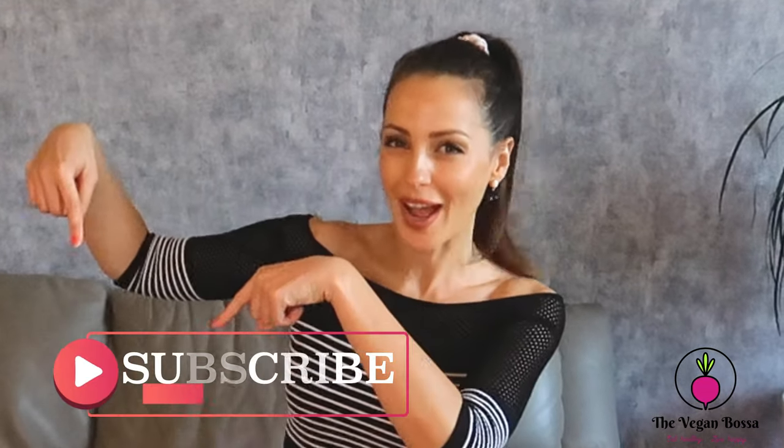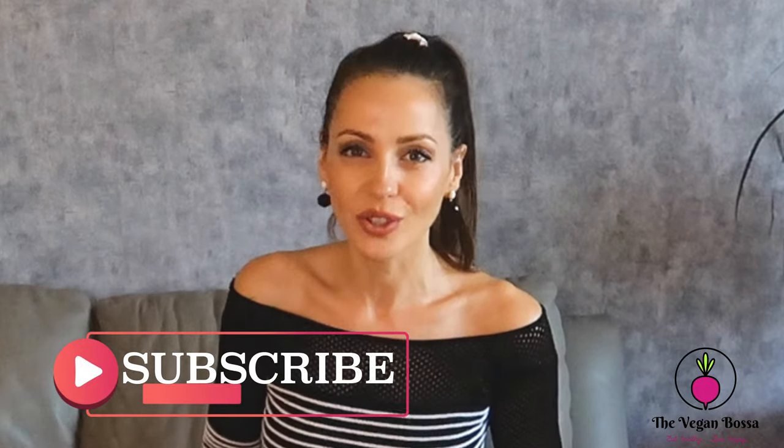This channel is all about Mediterranean dishes veganized by me, and if you like these videos, please subscribe and ring the bell for all the notifications and put some thumbs up. Now let's prepare the recipe.